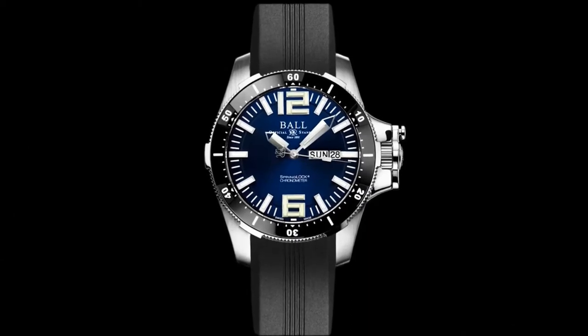Built to handle whatever it takes. Pre-order now at a limited time price.